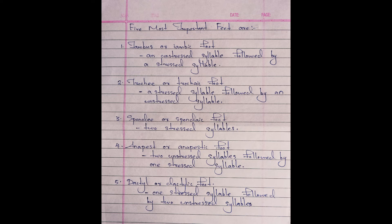The fifth one is dactyl or dactylic foot, which means one stressed syllable followed by two unstressed syllables. For example, Robert Browning's 'The Lost Leader.'